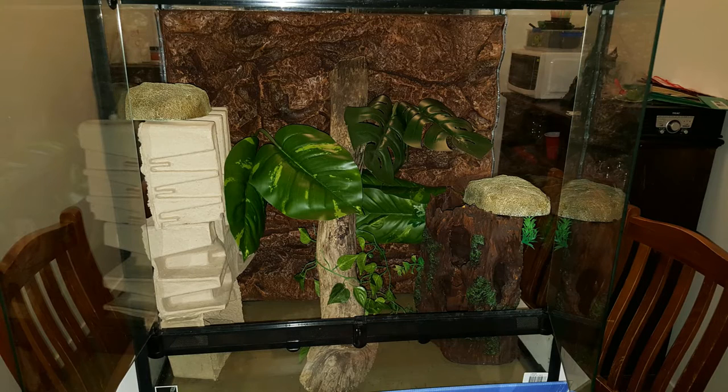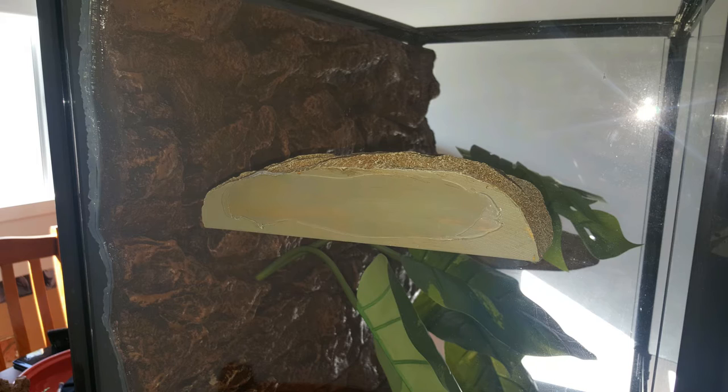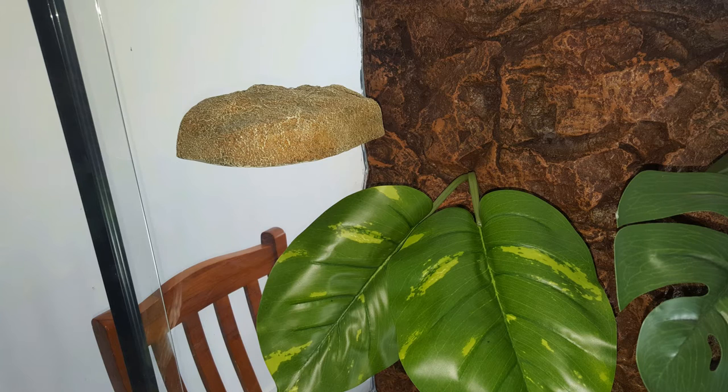I bought a couple of turtle docks and decided to silicone them in on the sides of the tank as well. On the sides you can see the silicone, but from a front view it looks really great and the frogs are going to love them — they're going to love to perch on them.